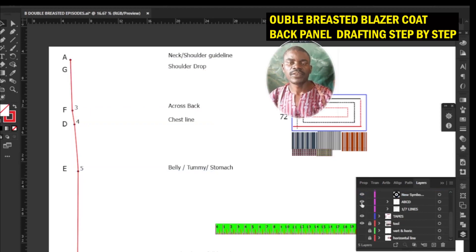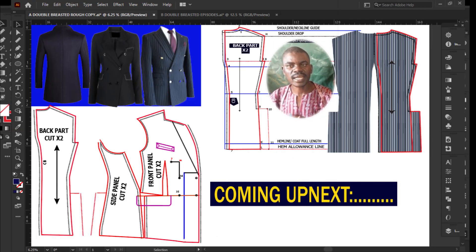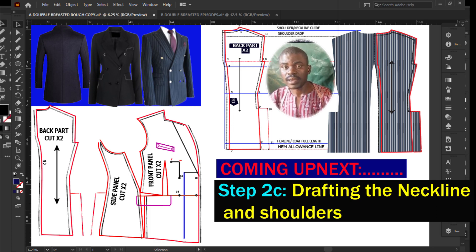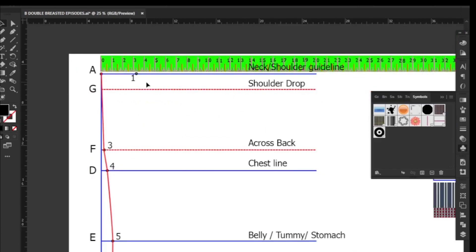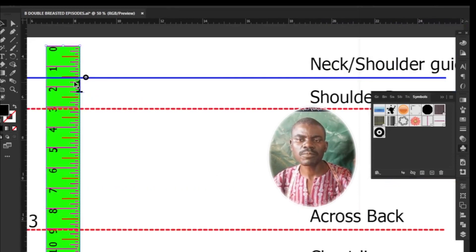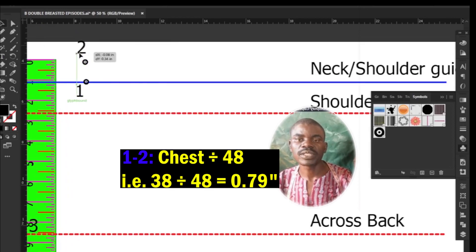Now connect points 3, 4, 5, 6, and 7 together with a line to create the center back shaping. Step 2c: drafting the neckline and shoulders. The neck width is your chest measurement divided by 12 — my chest is 38 divided by 12, giving me 3.16 inches. Measure and mark upwards from the neck width point 1 to 2 your neck depth, which is chest measurement divided by 48 — 38 divided by 48 gives me 0.79 inches.